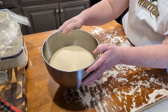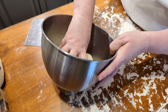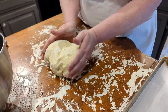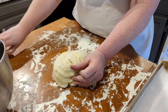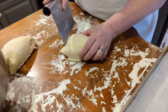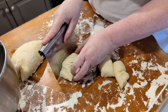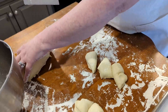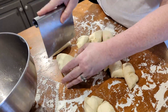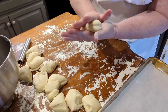I'm going to punch it down, take it out, and we're going to make breadsticks. First we're going to divide it up — cut it in half, and then into thirds. Then we're just going to roll these into seven-inch-long breadsticks.